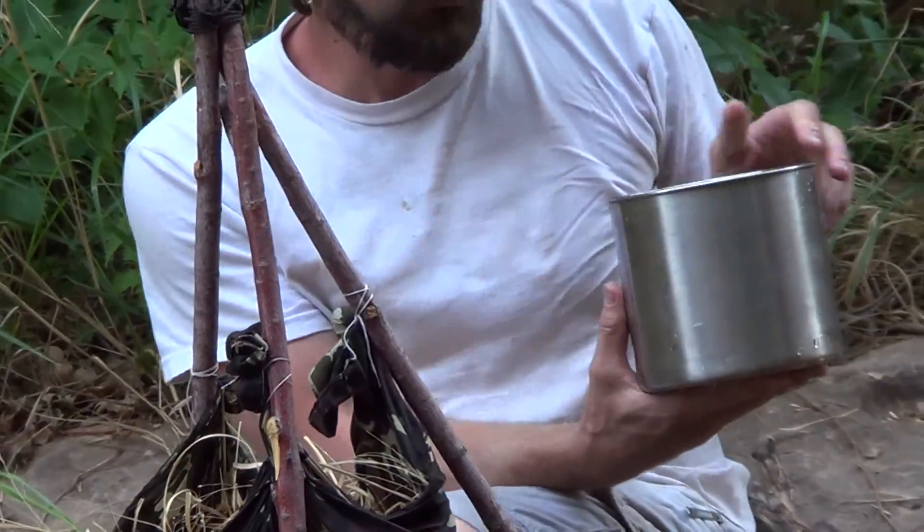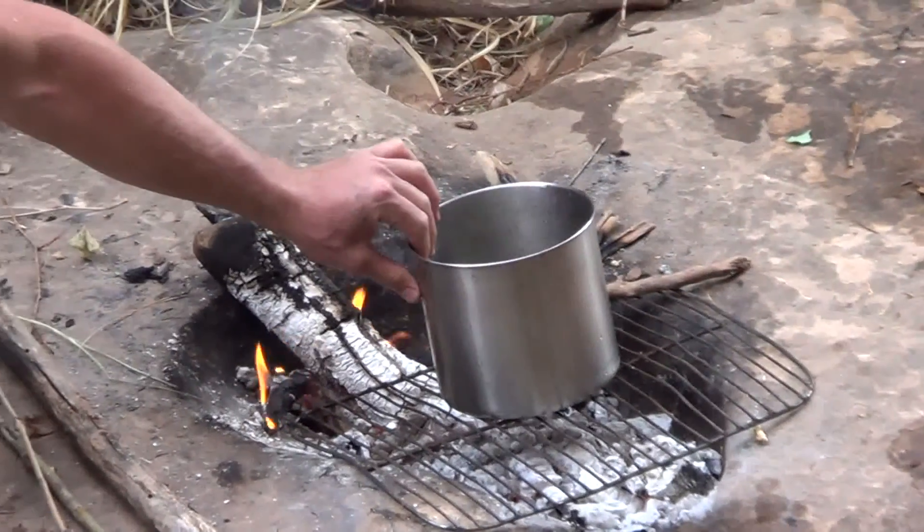To purify the water I've filtered, I'm just going to set it on this grid over the coals and let it come to a boil. There's a big difference between water filtration and water purification. After it comes out of the filter, it's in better condition than before, but let's make sure we purify it before we drink it. If it's a survival situation and you really need to drink to save your life, then absolutely drink the filtered water — but you are taking a risk. So again: filter it, then purify it. That's my recommendation.